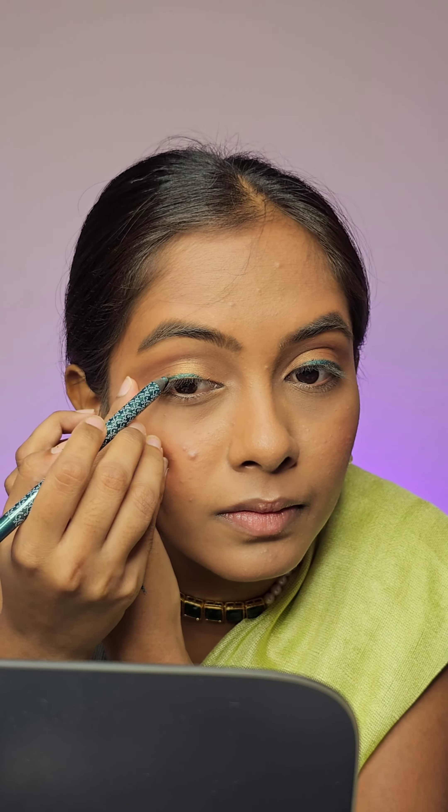Now we are going to add the green to the eye look using K-beauty's gel liner in the shade Green. I am doing a basic eyeliner, just lining the eyes with the pencil. I am not even trying to create a winged liner.